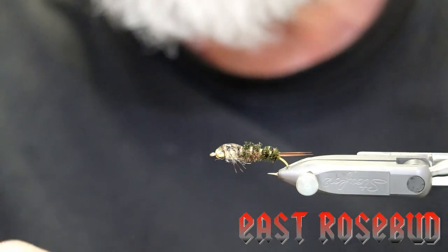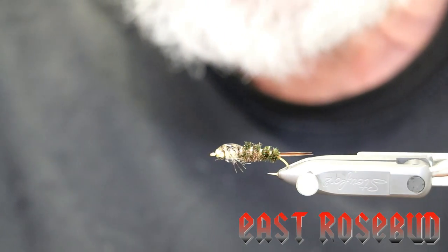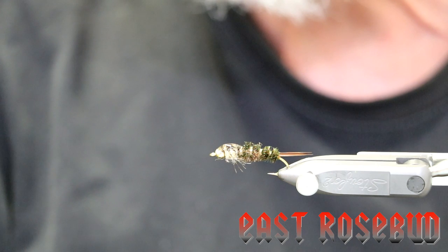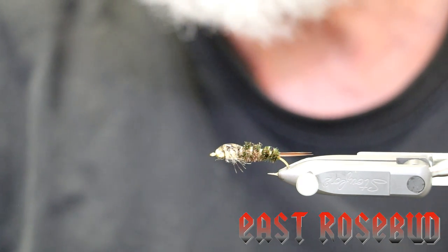So it gives you a slightly different look than the one without the epoxy back. I apologize for my mistake with not tying the wing case back far enough — that's a good lesson: always make sure when you tie in your wing case, tie back far enough to cover the beginning of the abdomen. This is the 20-incher — it's a nice stonefly pattern, not difficult to tie, and the materials are not expensive. If you haven't tried it, give it a try. Thanks for joining, and if you have any questions or comments, feel free to contact us. We'll see you next time.